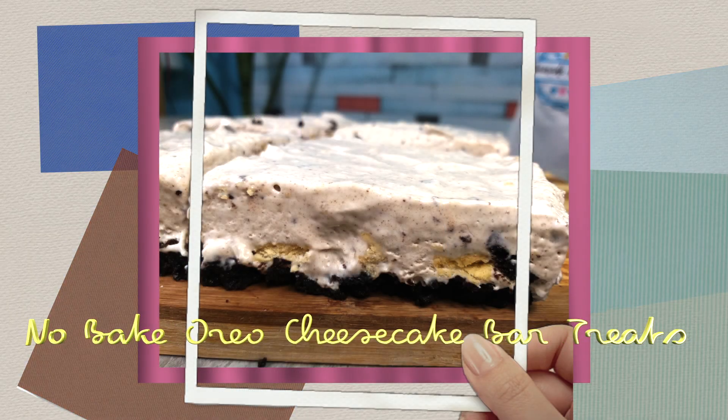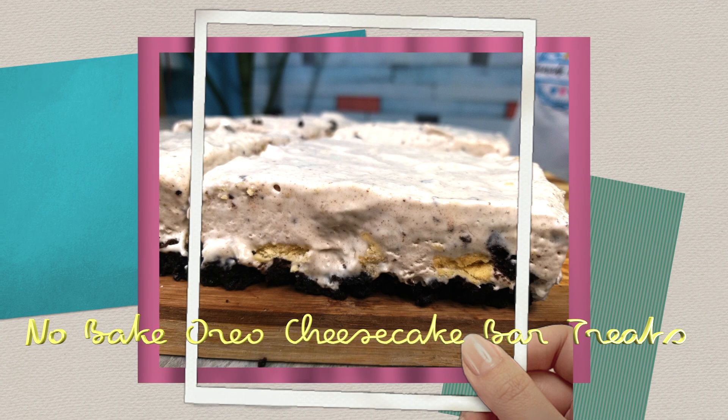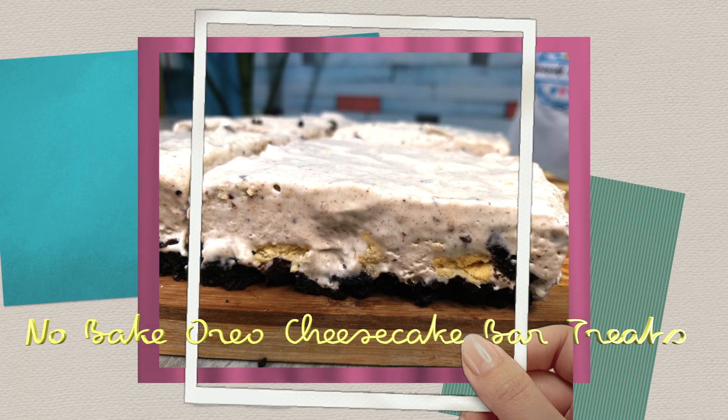Hey, everyone! Welcome back to my YouTube channel. Today, we will be making a simple recipe — a no-bake Oreo cheesecake bar. If you thought the other recipes were simple, this recipe is super simple.